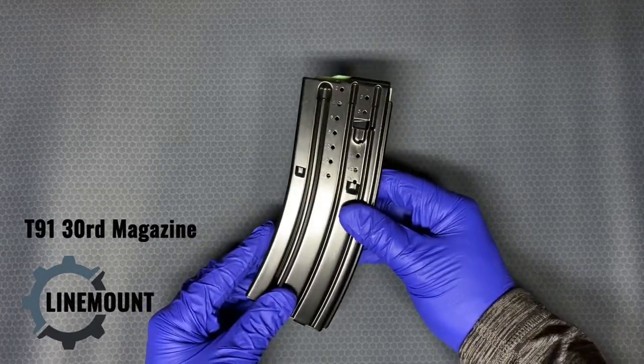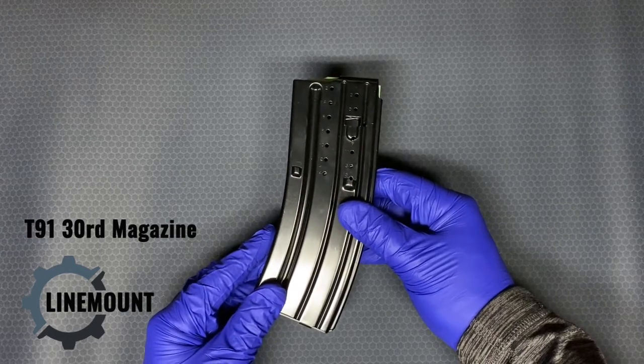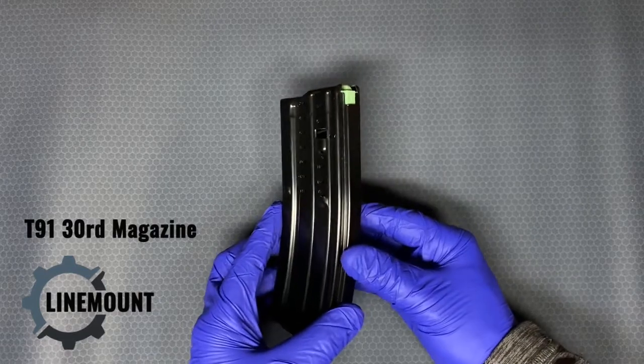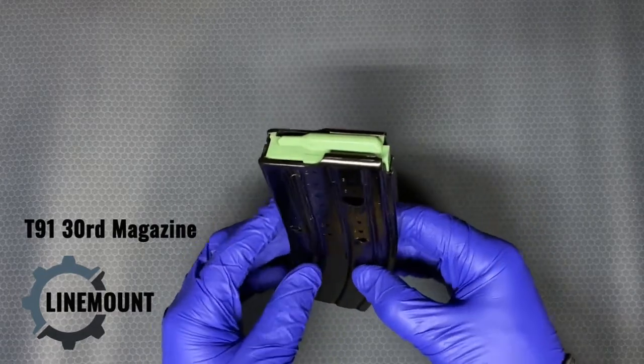This magazine has a close resemblance to standard stamped 30-round aluminum M16 GI magazines that have been around since the late 1960s. But there are a few differences.